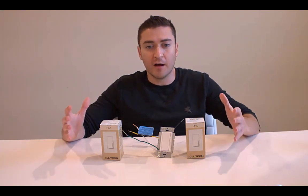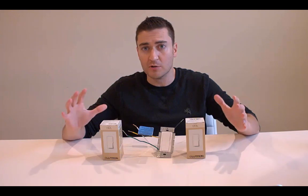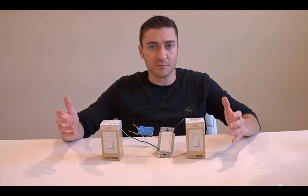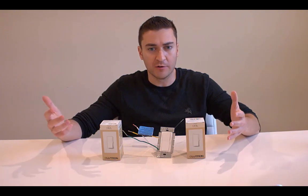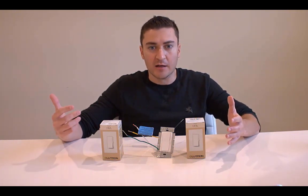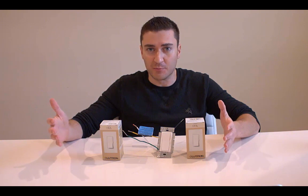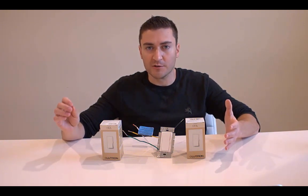Everything was great. I would put the bulbs in, turn the light switch on, turn it off — no humming, no buzzing whatsoever. But then we had a couple areas in the house where I really wanted to put a dimmer switch in. So I put a dimmer switch in, went to Home Depot, got the $20 Lutron CL dimmer, put it in, and started getting a hum, started getting a buzz.